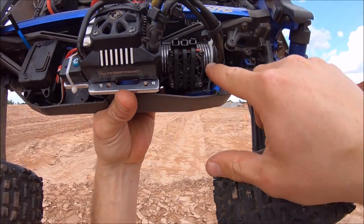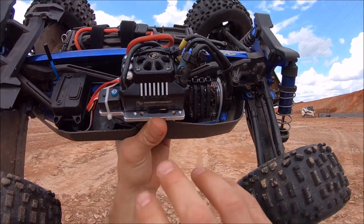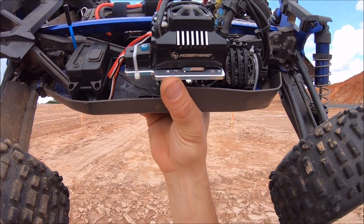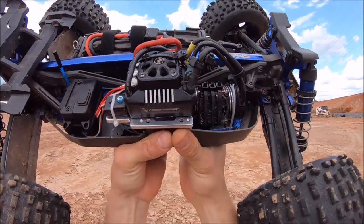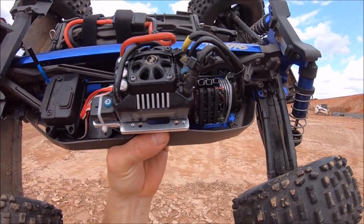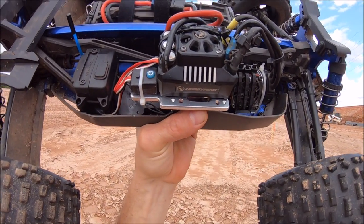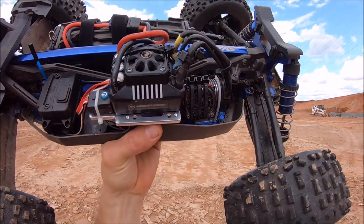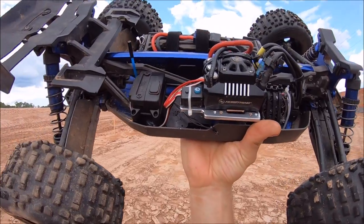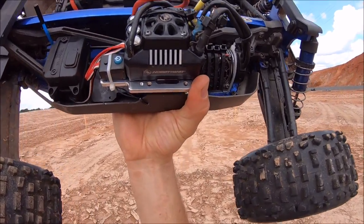I'm still running the stock motor — I just strapped on a Hobbywing fan right there. I'm running the Max 6 ESC in here now, and this thing has loads of power. I'm running 17/46 gearing, which is overkill for this truck — it's a really hot setup, so I wouldn't recommend it. 15/46 would probably be better. The stock spur is a 51 tooth and I dropped down to 46, which is basically the same as running like a 20 tooth with the stock spur. I'll just have to give her some cool-downs, but I really love the power and speed this thing has.